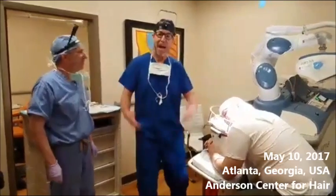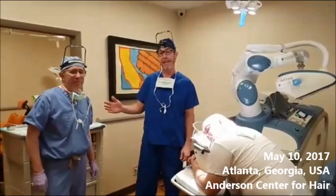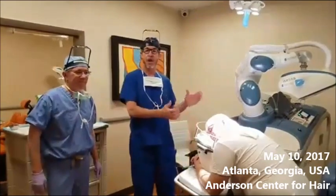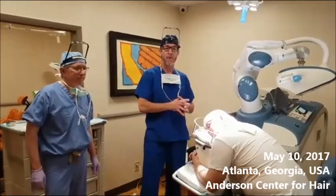We are live. My name is Dr. Ken Anderson. We're here at the Anderson Center for Hair with Dr. Lee and our patient, Charles. And today, I'm going to walk the audience through how we get a grid started.